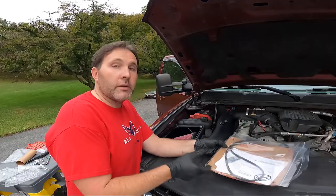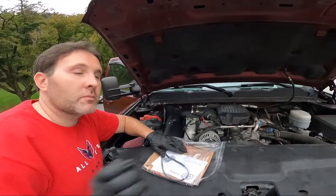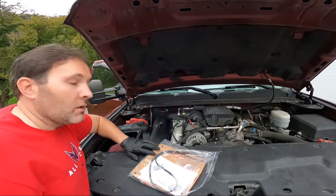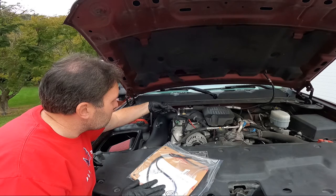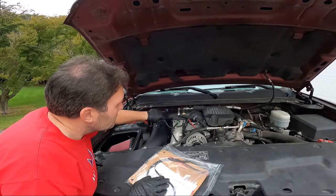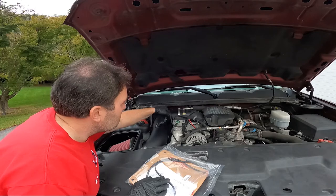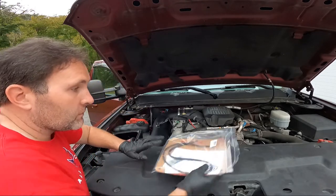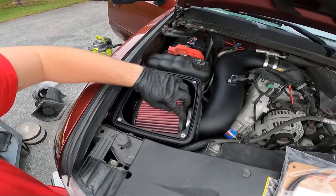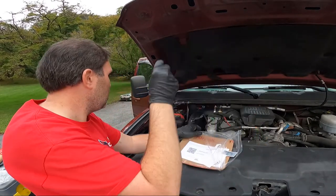Filter's in and tightened down, pipe's in and tightened. This clamp here was a little hard to get on — the inside edge kept wanting to catch. They're tightened down. Here's the mass airflow sensor back in place. The last step is to put this little grommet in the edge here.